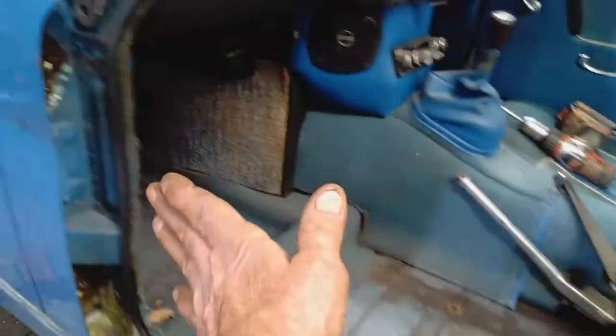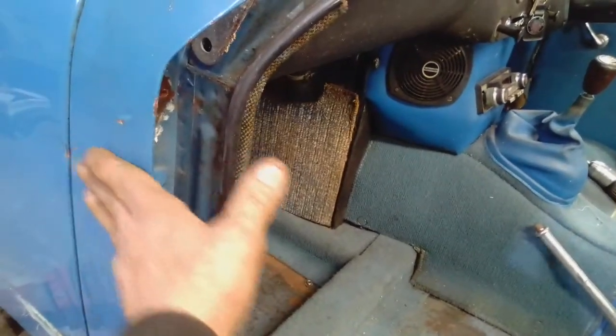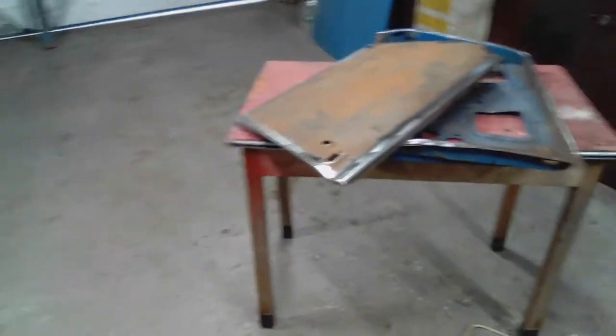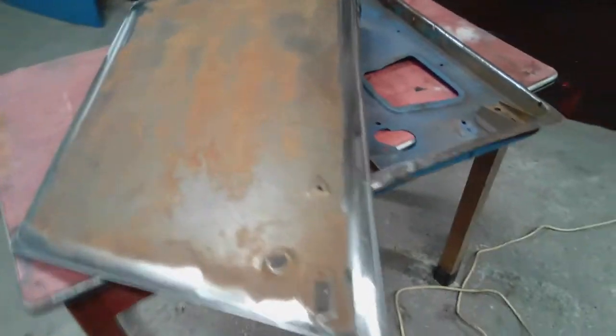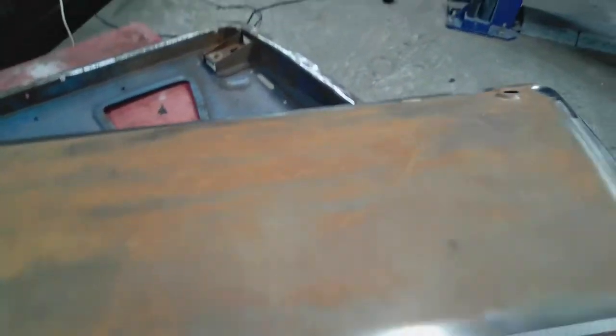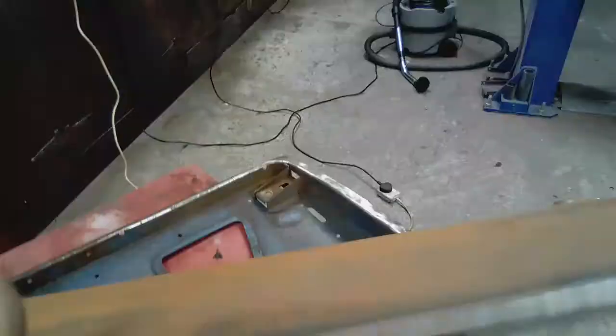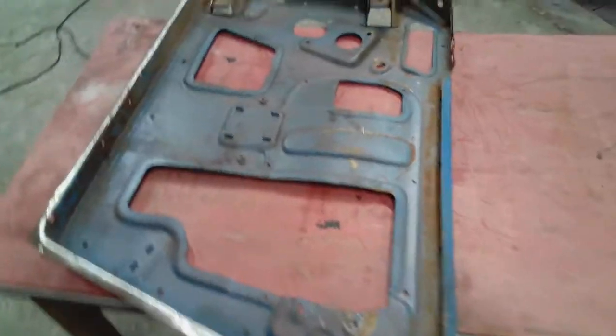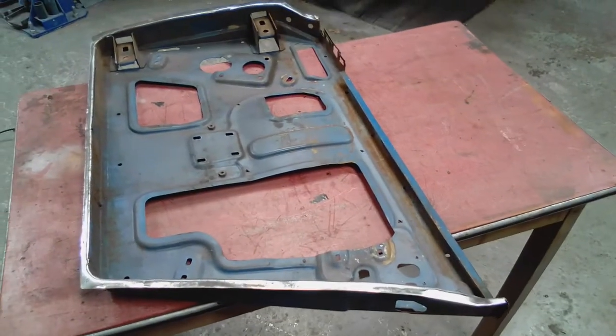There are marks on the A-post and on the back quarter. So the owner, wanting the job to be done correctly and not just panel beaten out with a lot of filler applied, purchased this door skin which came with the car. I've cleaned and started to clean that back.